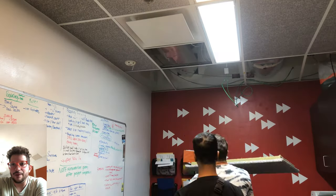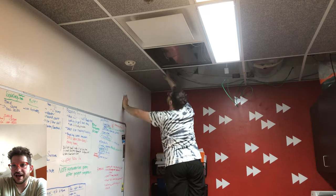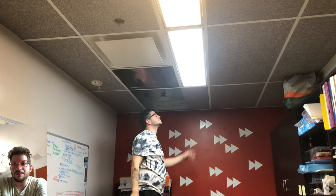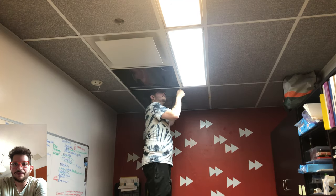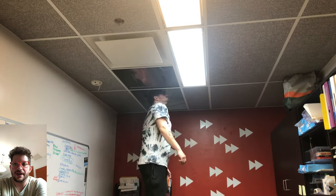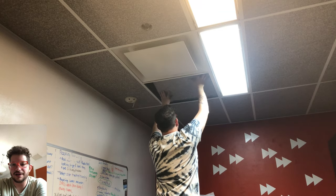That tile there has the cutout for the sprinkler vent, and this one previously had the camera. So just working around it — pretty simple. It's just a repetitive process: doing the upholstery and the acoustic insulation on top, the Rockwool on top, and then anywhere where we had that HVAC machinery, we were putting that mass-loaded vinyl with the acoustic insulation on top.